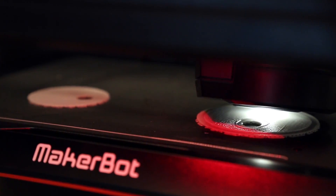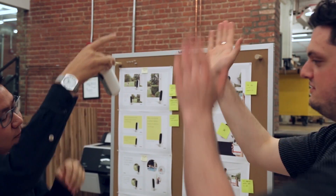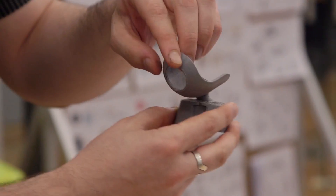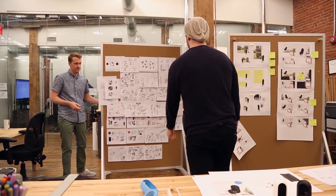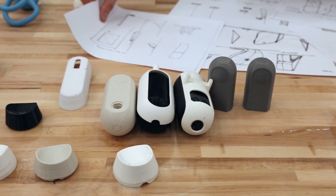A design process is not linear. What's great about MakerBot is that you can insert it at any step of the process and it'll help you continue to evolve your idea. At Canary, we pride ourselves on working quickly and focusing on design, so we spend a lot of time prototyping.